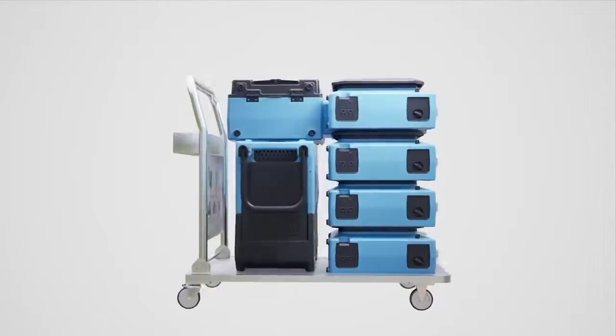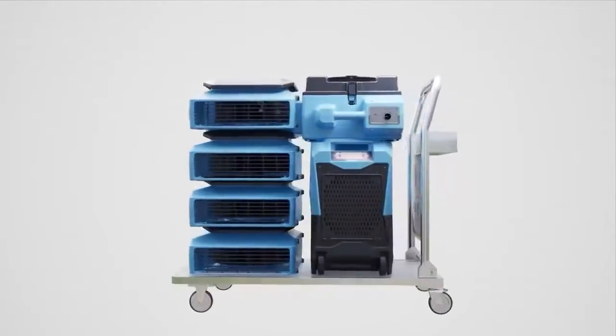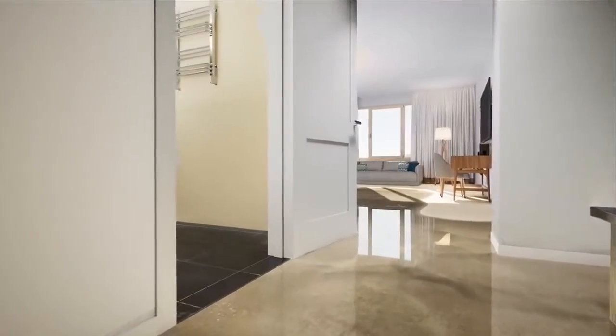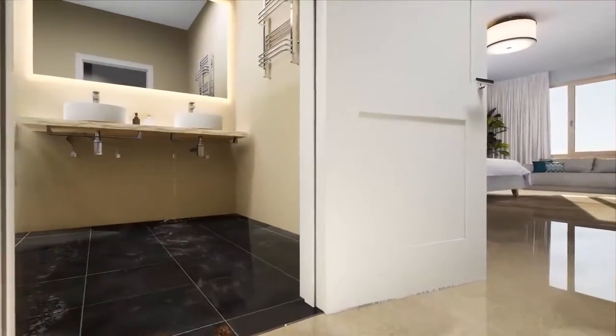Introducing Xtreme Dry, a cost-effective DIY pro-drying solution that's a must-have in your facility. As many property and hotel managers are aware, water damage is a matter of when, not if.